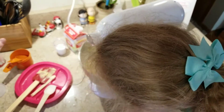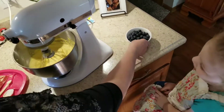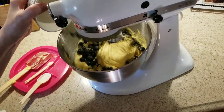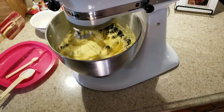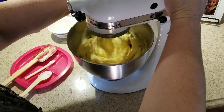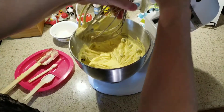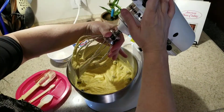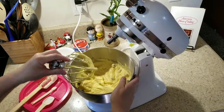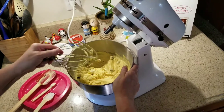Now we're going to mix this up. This is the consistency it's supposed to look like. And then we're just going to throw in our blueberries, let them move around a little bit, just to get it mixed up. And now we're going to raise it. And of course my daughter — this is the part she likes — licking the beater.